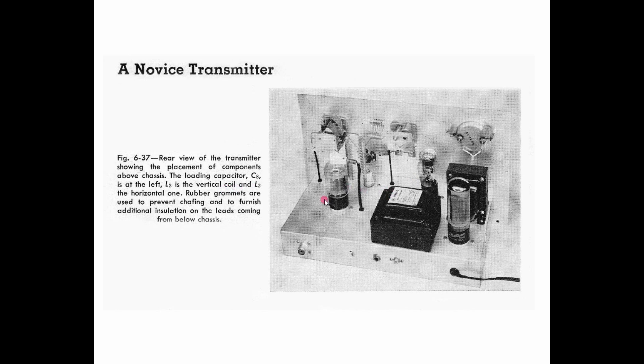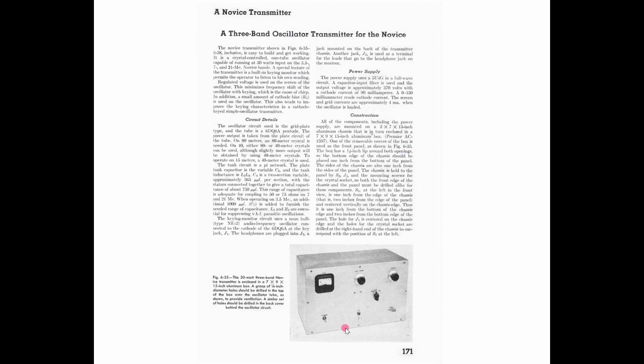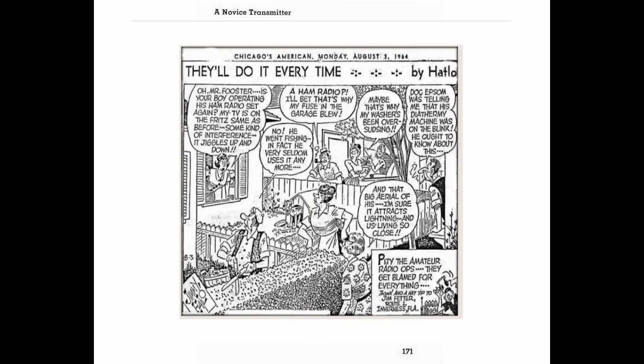In the example I found at the ham flea market, it looks like they actually ordered the parts, and other than the meter being a different model, it's almost identical to what was shown in the handbook. Here's the original article as shown in the handbook. Notice that the novice transmitter is in a shielded enclosure — very important from the standpoint of television interference, or TVI. TVI was the bane of the novice and ham operator in the late 50s and early 60s, because most people received TV over the air. Any harmonics you put out, or even a very strong unshielded signal, could get into the television set and you'd get a knock on the door: 'Tell that kid to get off the air — he's interfering with my TV.'